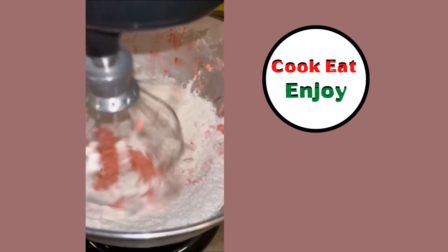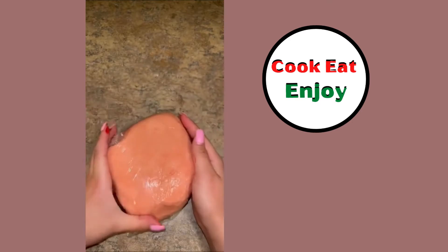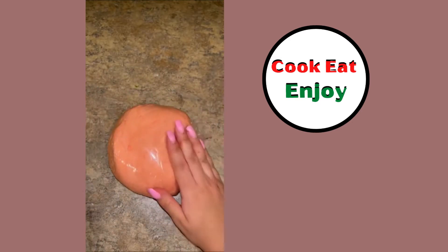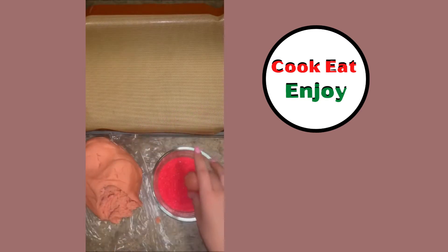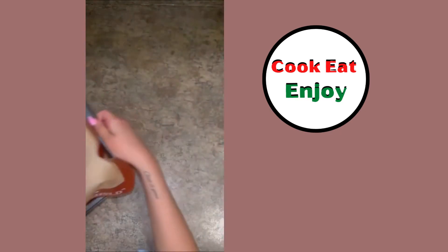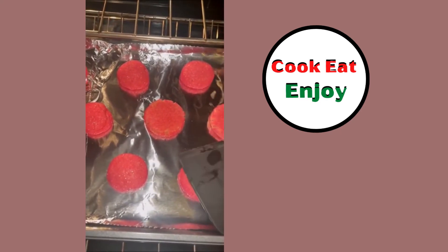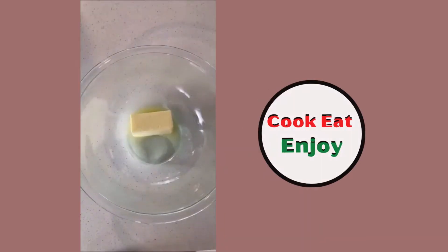Flour, mix it up, refrigerate it. Scoop it with the ice cream scoop or melon ball scooper, roll it in the bowl, dip it in the sprinkles, bake it. Yes, that's going to be good — smash them a little bit when they're warm. Oh yeah, look at that — those look great!